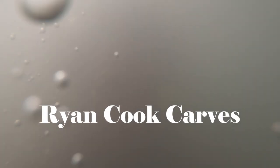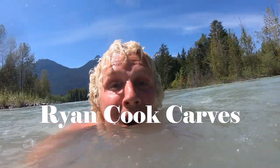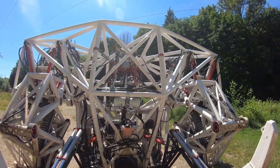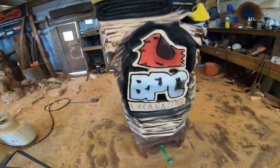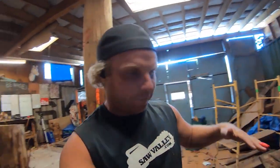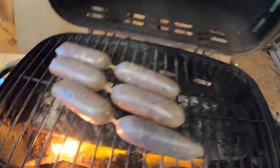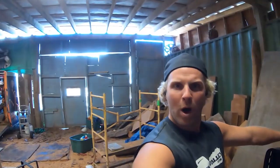Whoa, look at this thing — this thing is like crazy. Carving an excavator! 'Excavator, hey dirt, see you later' — if you have a kid who's under the age of four and no Blippi, you'll know that song.